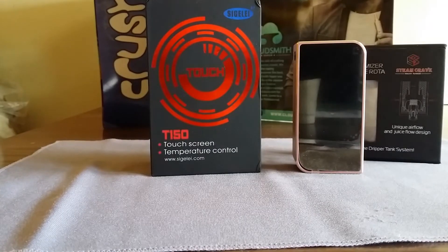What's up YouTubers, Budget Vapors here. Got a new box mod to show you guys and it's the Sigelei T150 touchscreen temp control device. I'll put links in the description below where I got it. Price: $99.99. Let's go straight into it.